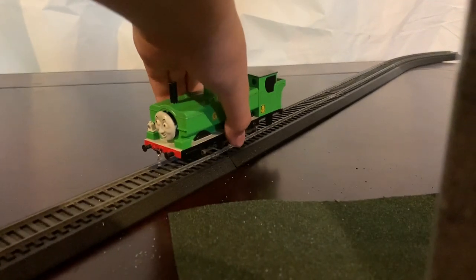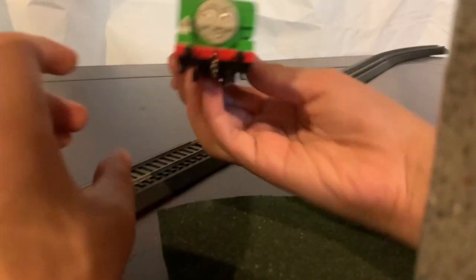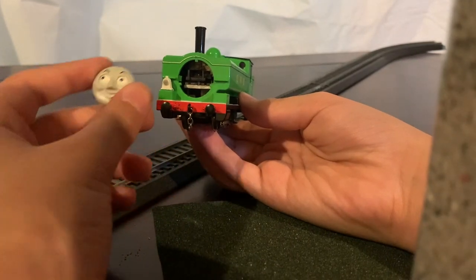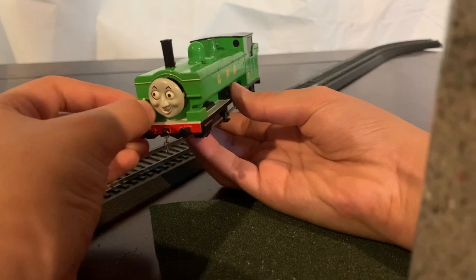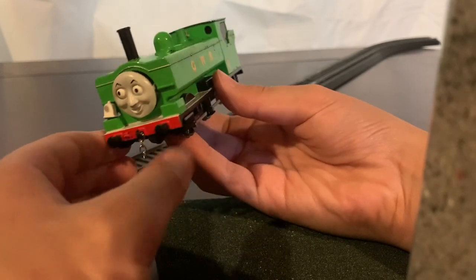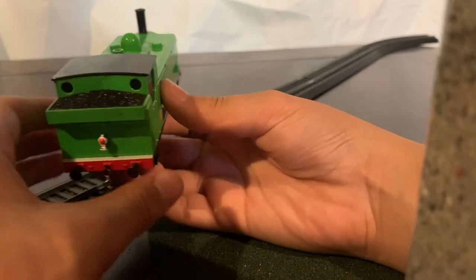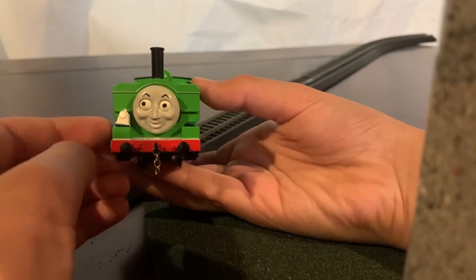Next model we're going to look at is Duck the Great Western engine. You can see his face is about to fall off. On the model I have added his face — his eyes can look wherever he wants, so I can move that in any position. He also has a lamp and a chain coupling. From this view he looks really good in my opinion. I have done some weathering to the model. On the back I've added a back lamp and he has a chain coupling. That's Duck — on to the next one.